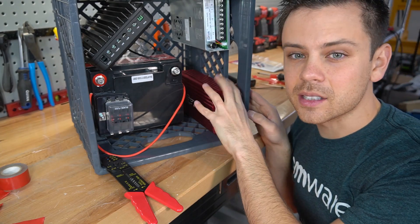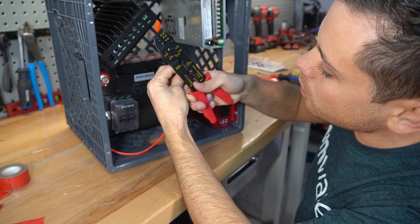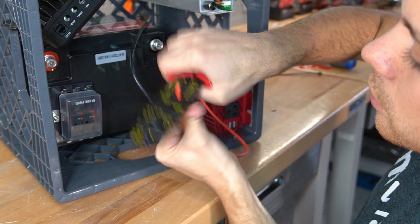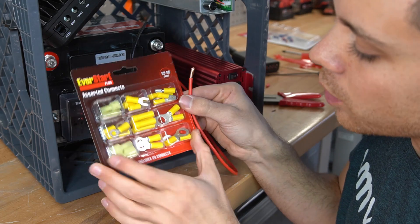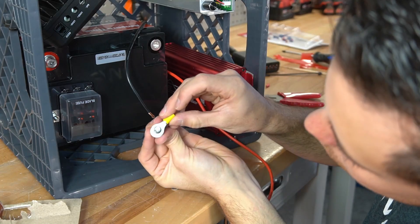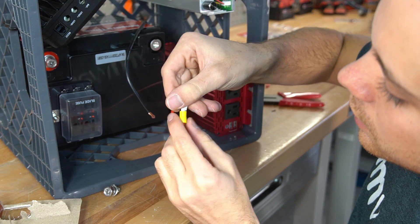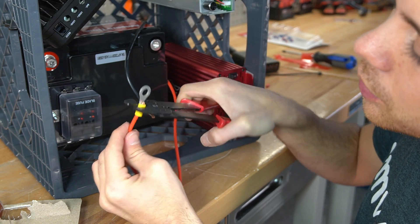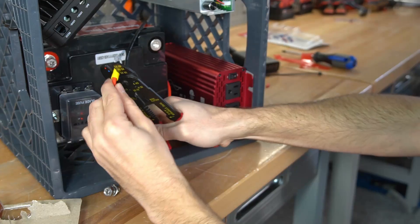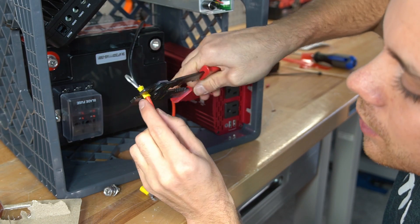First we need to connect the inverter to the battery. We're going to strip this 10-gauge wire, clamp down on it, and pull. To connect this wire to the battery, we'll use these connectors — this one is too small, so we'll use this one. Insert the wire into the connector, then use this tool to crimp it at the yellow spot — this is for 12 to 10 gauge wire. Squeeze really hard and squeeze a little bit of the plastic so it holds on to the wire.